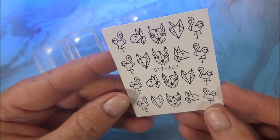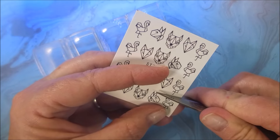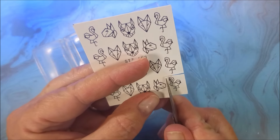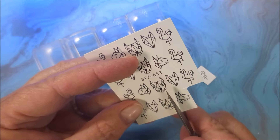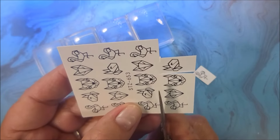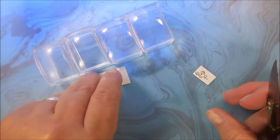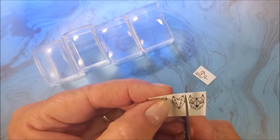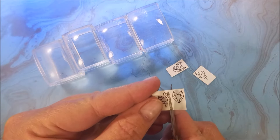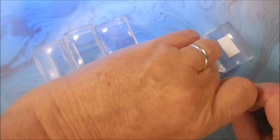I'm going to cure that for another 60, and here are those STZ 653 waterslide decals. I'm just going to cut out four of them that strike my fancy and we'll get those on the nails — it won't take but just a moment. This is the faster end of the process. I've got four little Maniology cube stampers out and we'll be using them. I probably could have just done them one at a time with one stamper, but I've got to be all extra — it's just how I do it sometimes.